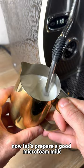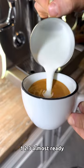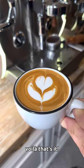Now let's prepare a good microfoam milk. One, two, three. Almost ready. Voila, that's it.